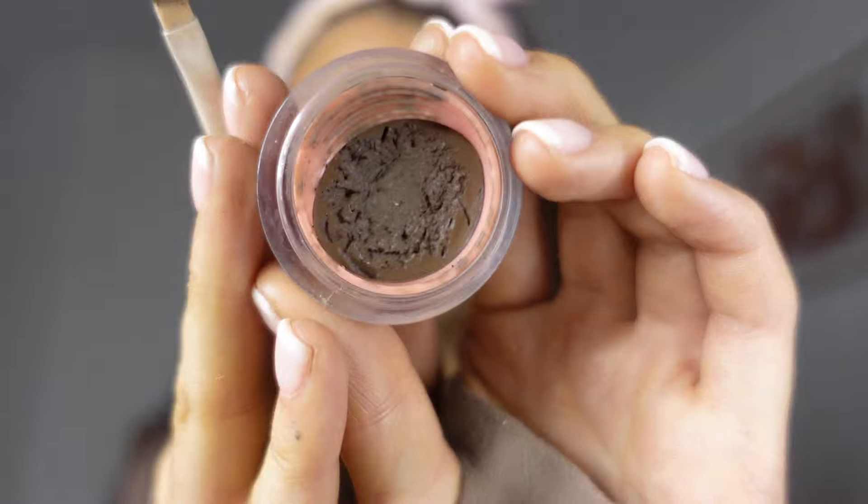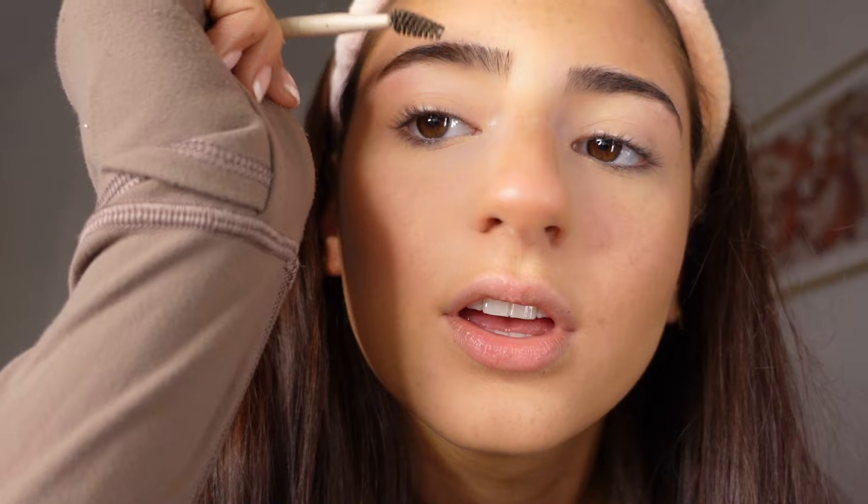Next step: eyebrows. I'm using the Benefit brow pomade — I know the Anastasia one is the classic pomade, but I've really liked this one. I'm just filling in the second half of my brow, not the front completely because I already have really hairy brows. Fill in all the ends, then use the other side of the spoolie to brush them into place and blend the product. That's the brows done — we don't need any brow gel.